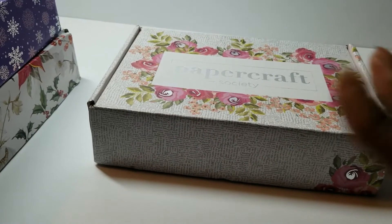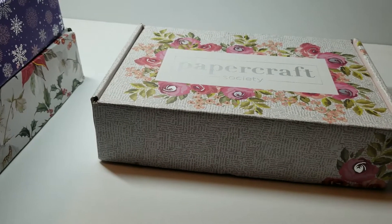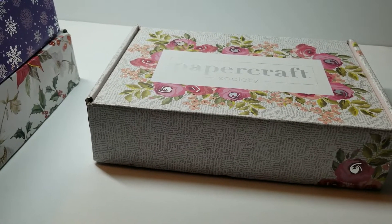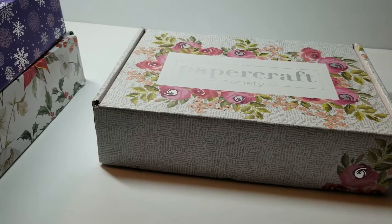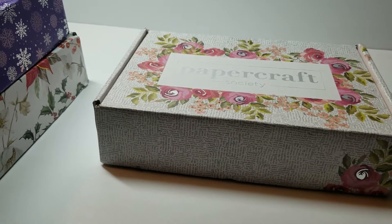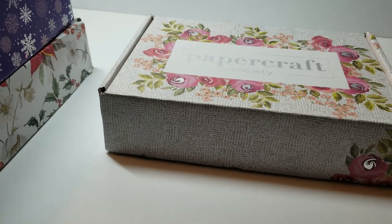With this subscription, you get extra videos of the designers. It's a different designer every month, and they do videos on projects, and you get codes to watch those videos. There are different subscription plans, and it's called the Papercraft Society — done through the Crafts-UK website.